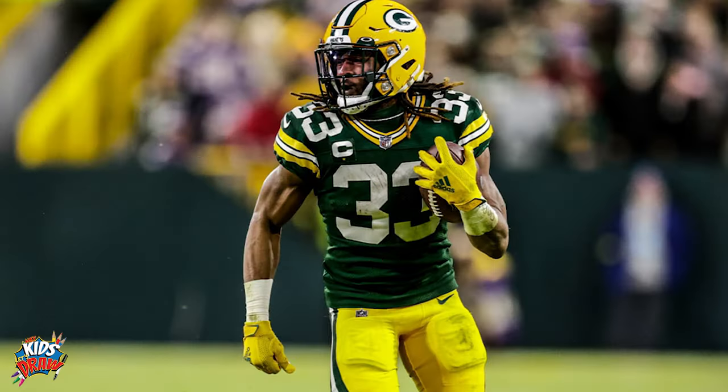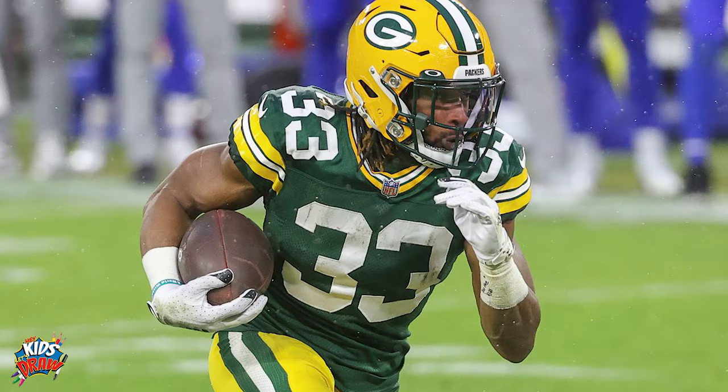Aaron Jones played college football at UTEP — that's the University of Texas El Paso. He was selected in the fifth round of the 2017 NFL Draft by the Packers. He's a Pro Bowl running back, an all-around popular player in the NFL.